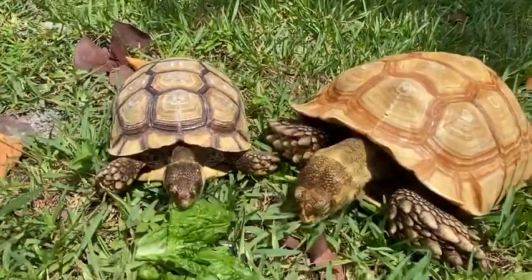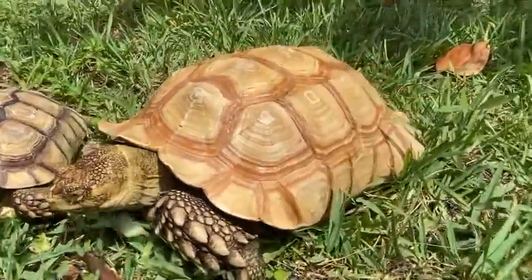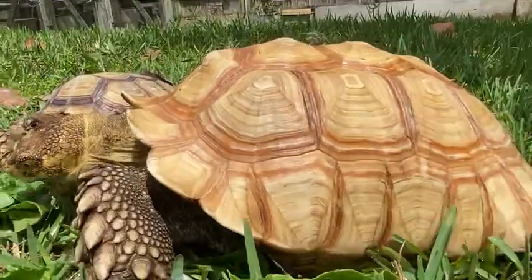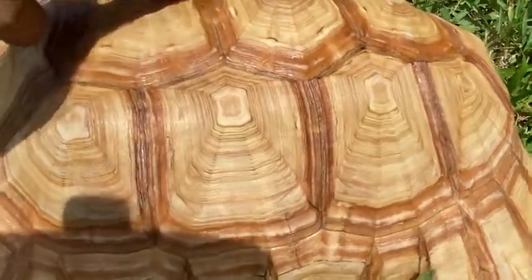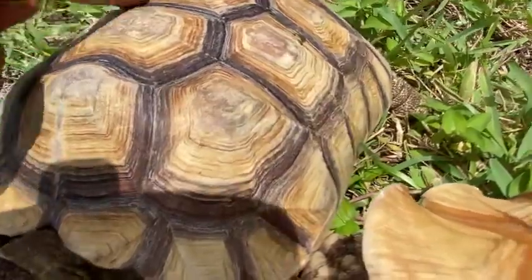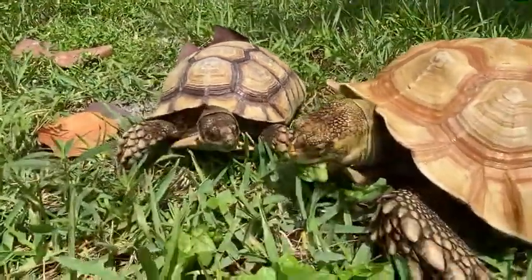The hets look normal but they carry the gene of the visual ivory. If you look at this shell, this is what a visual looks like — they lack any dark pigment. You can see their scutes here in the growth lines; there's no dark coloration there. But on this het for ivory it does have the dark coloration, so a visual lacks any dark coloration.